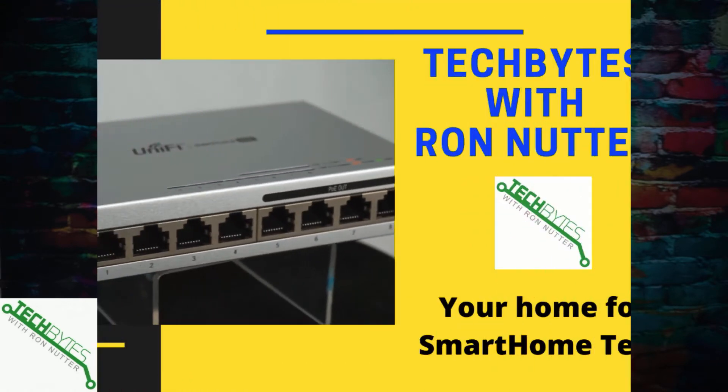Do you want to have a more enjoyable experience gaming on the internet or streaming your favorite content? Would you like to have a way to proactively monitor your internet connection in your smart home? Stay tuned and I will show you how to do this using NEMS Linux and an RPi.